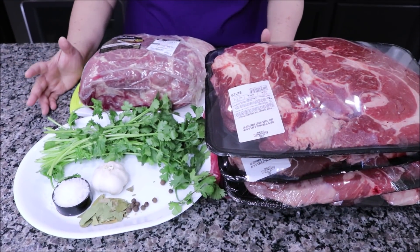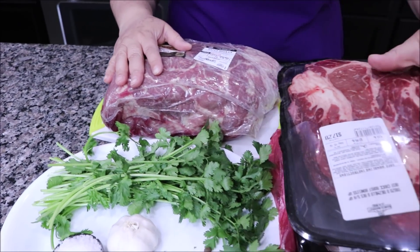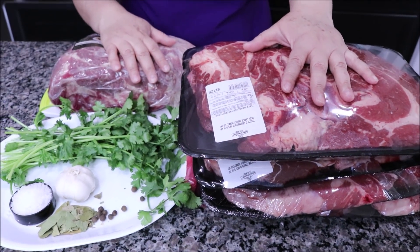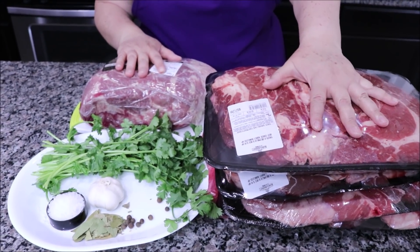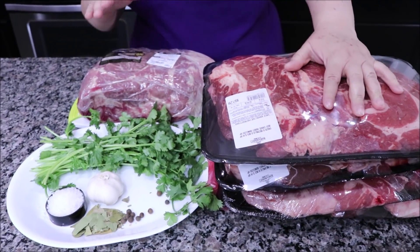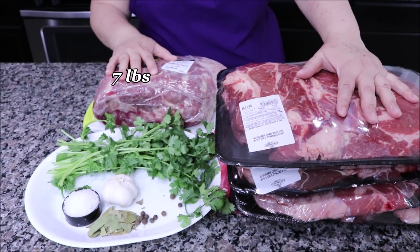Comenzamos con los ingredientes. Yo aquí estoy utilizando carne de puerco porque voy a hacer mixta, los tacos de barbacoa mixta. Estoy utilizando 15 libras de carne de diezmillo y carne de puerco de 'butt roast', que quiere decir como de la parte de atrás del puerco.